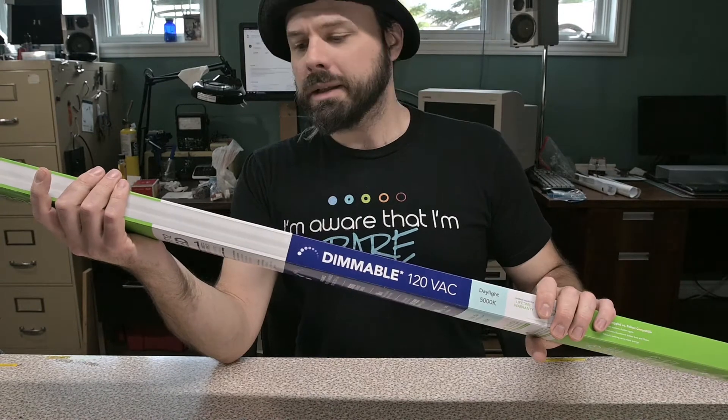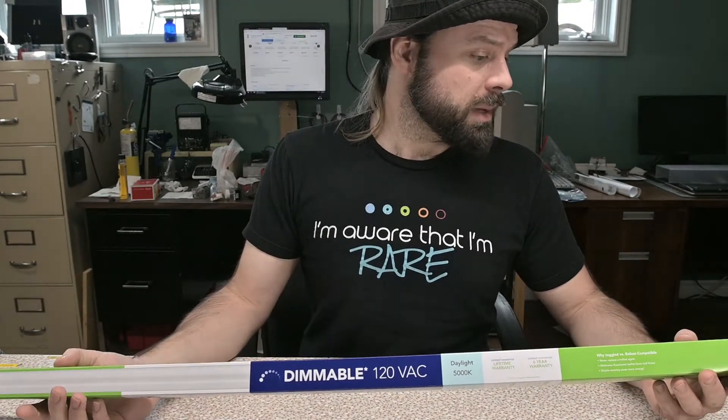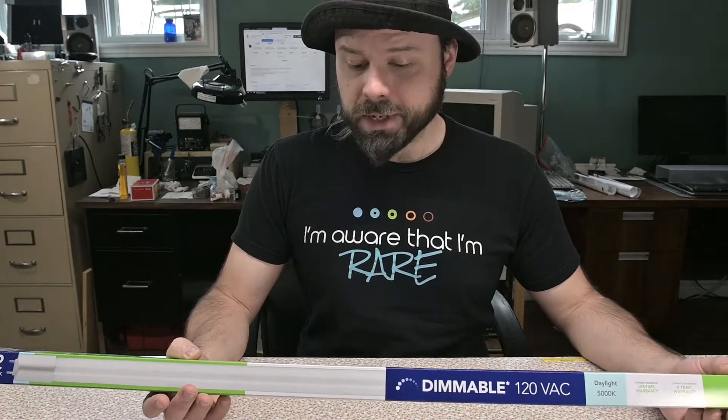So this is the Toggled LED daylight conversion kit. I got it from Home Depot. It's only about 40 bucks in tax here in Canada. It's 5,000K daylight and it's gonna allow me to pull that ballast out and just have a straight LED light fixture, which is an interesting thing. And it comes with all the bells and whistles.